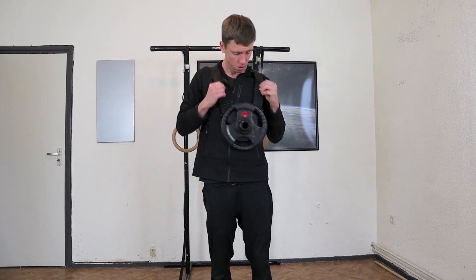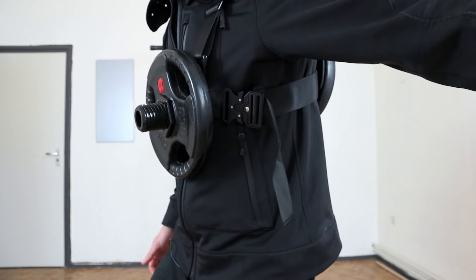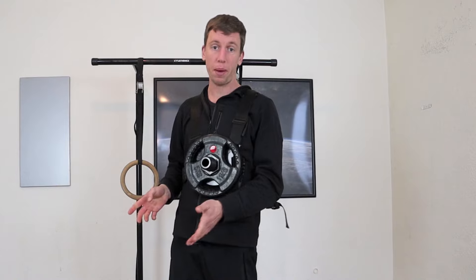Watch your head when putting it on without padding. You can tighten it up with the buckle, and this way you get a bit more range of motion in certain exercises — but honestly, you'd probably always prefer to use the padding.